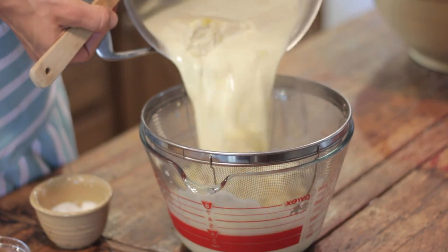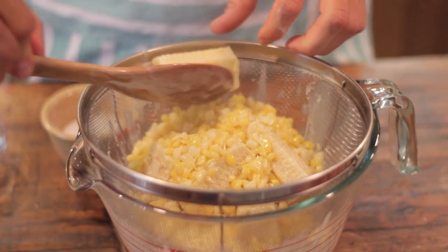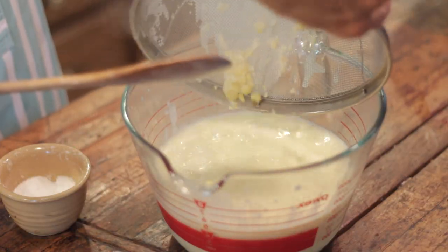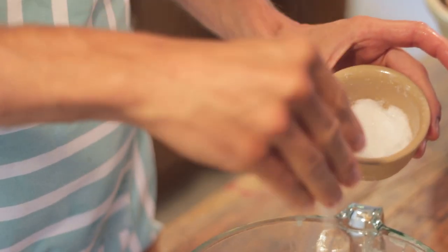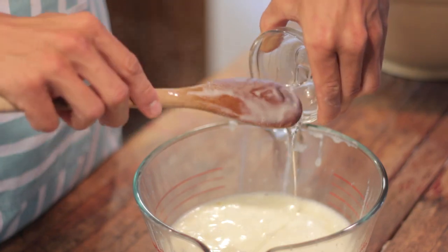Once the mixture is thickened, take it off the stove and run it through a fine mesh strainer to get any bits and pieces out. This will also catch all of the corn and the cobs. Make sure to pick out and discard any of the cobs, and you can also discard the corn at this point, but I like to add it back in for texture and flavor. It is so different and very unique, but I think once you try it, you're going to love it. Once you have the strained mixture — which I'm adding the corn back to — add a pinch of salt and two tablespoons of corn syrup. This will just help smoothen and sweeten the whole mixture.